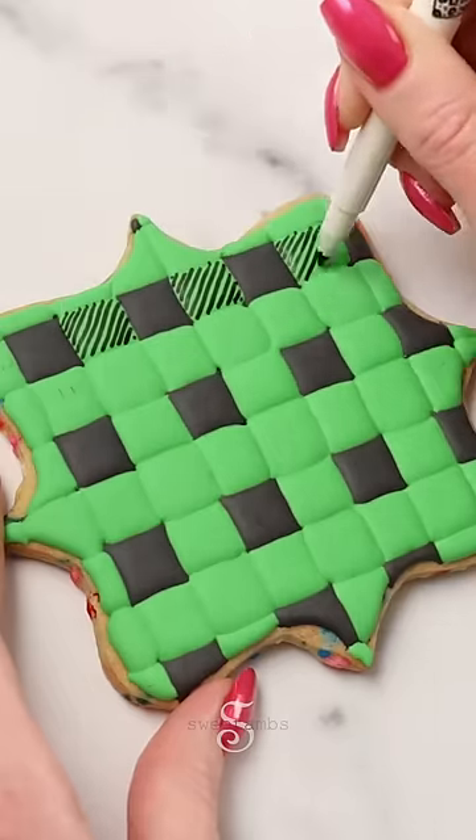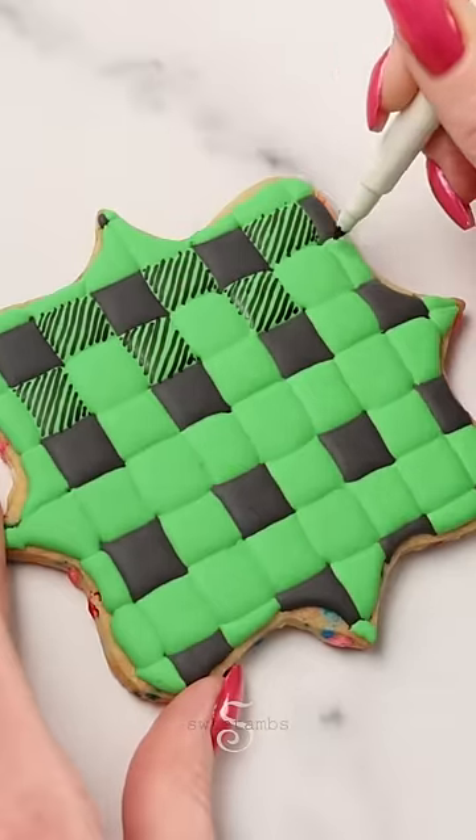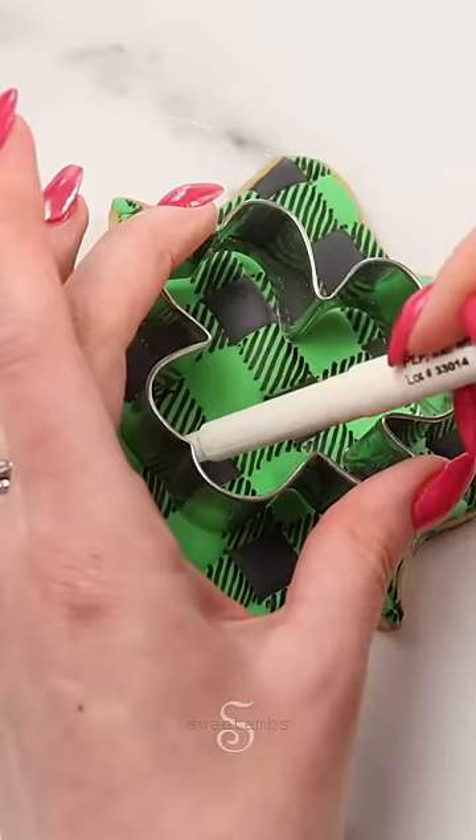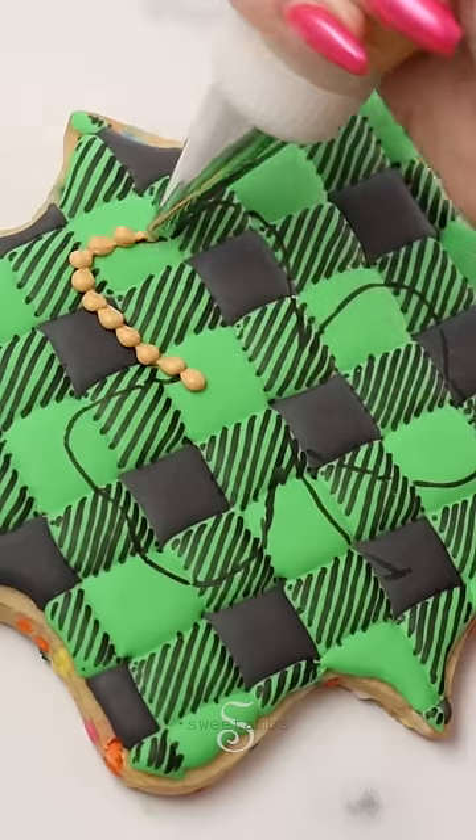I'm using an edible ink marker to make lines on the squares. These are going to go in between all of the black squares. I'm tracing my shamrock cookie cutter onto the plaque cookie and now using that outline as a guide.